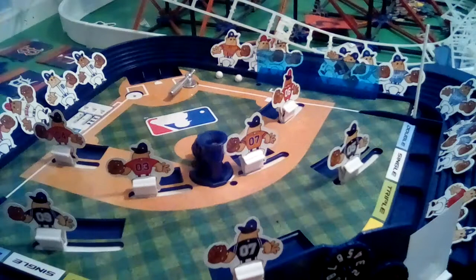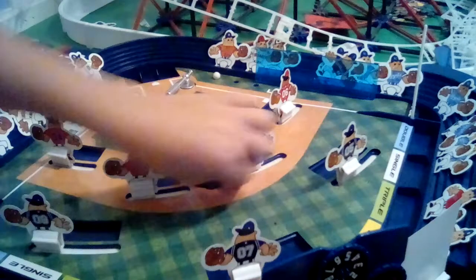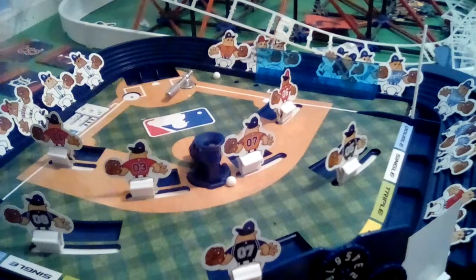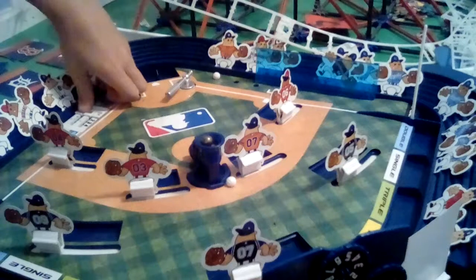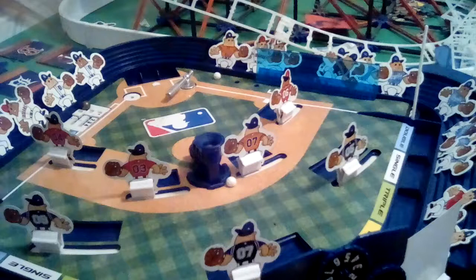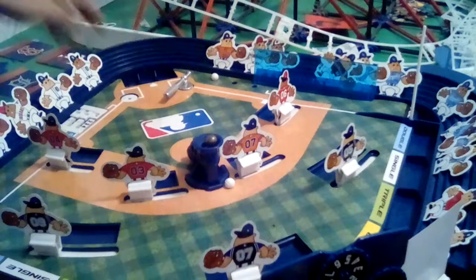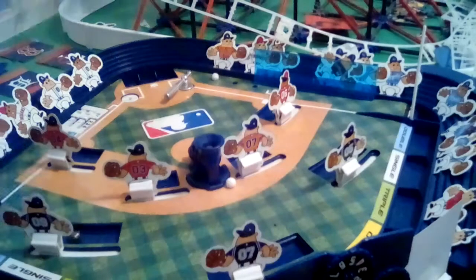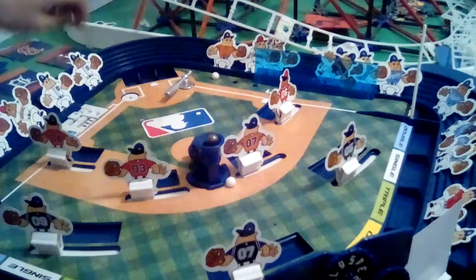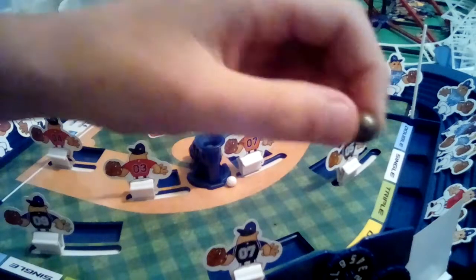There's a double — runner around second, no outs. Next pitch... is it out? One out, runner around second for the Pittsburgh Pirates. Strike one. One strike, one out. Out — two outs. Two outs, runner around second. That's an out because the ball ended in here, right there.